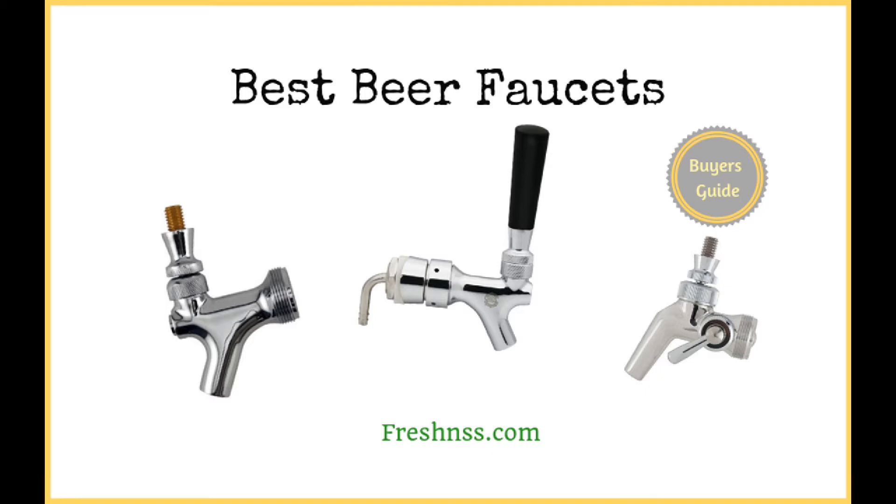While the beer faucet may seem like a pretty simple accessory, there really is more to this small accessory than you might realize. We've researched and discovered the 7 top-rated beer faucets, as well as one to avoid.